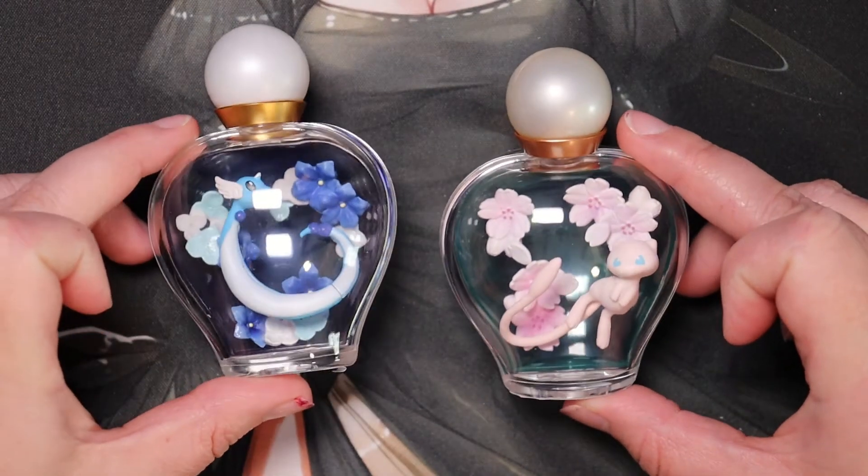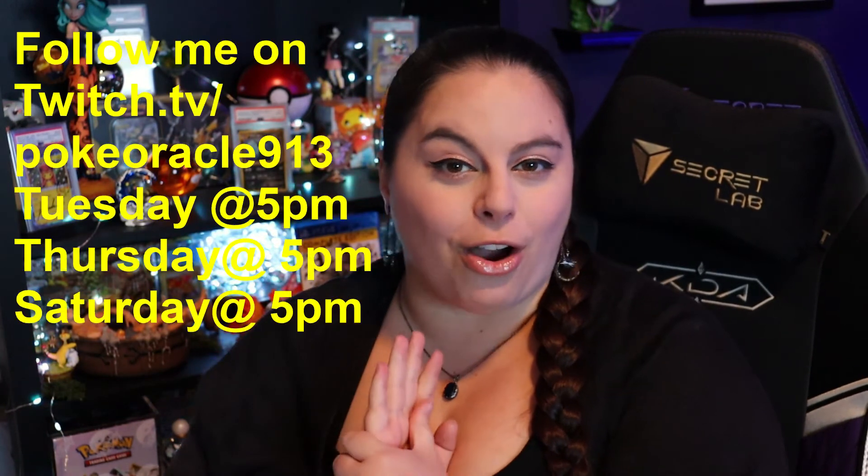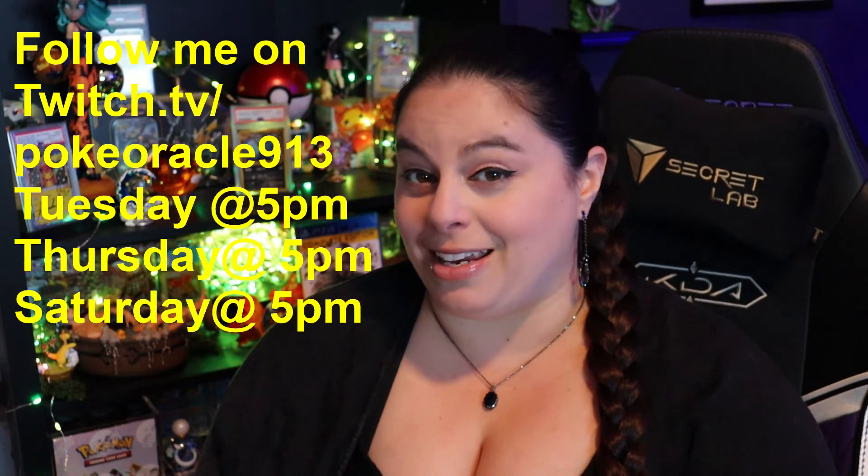Here are all six completed figures: Umbreon and Vulpix, Shaymin and Pikachu and Pichu, and last but not least Dragonair and Mew. I love how they all have their own matching bottles. I have to say the grumpy Mew with the cherry blossoms is my favorite! Thank you so much for watching — if you enjoy this content, follow me on Twitch where I stream every Tuesday, Thursday, and Saturday at 5 p.m. See you next Thursday at 3 here on Pokey Oracle, goodbye!